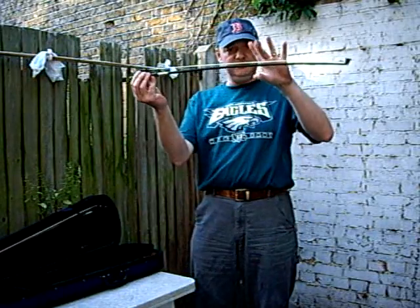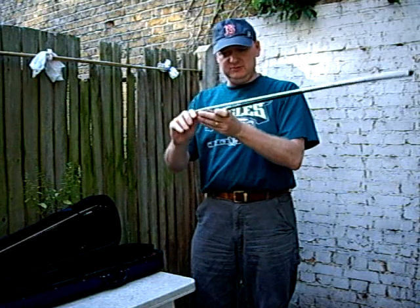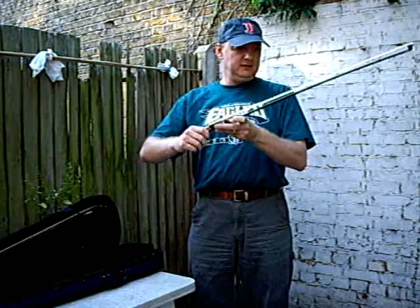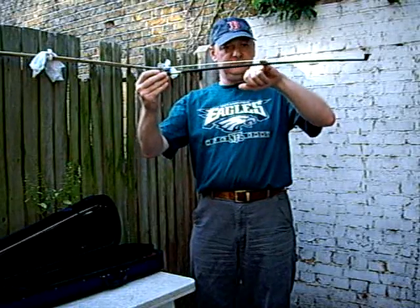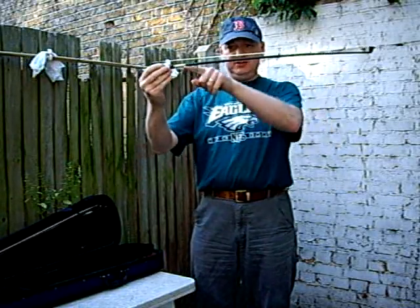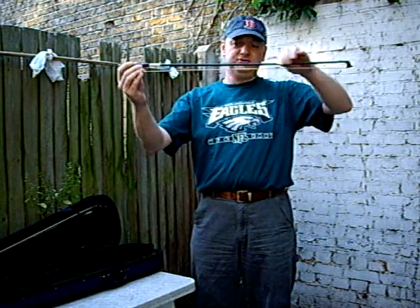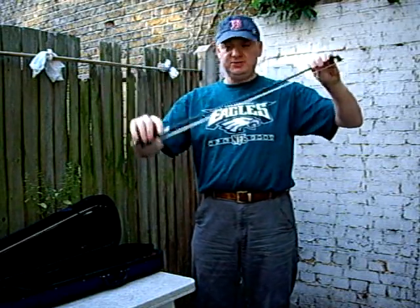It should be fairly slack at the moment — it's best not to touch the hair too much. I hold it like this to tighten up, and I want it tight enough that I can just fit my little finger in the gap. The bow should always be curved like that; you should never have it straight or beyond straight or you are damaging the bow.